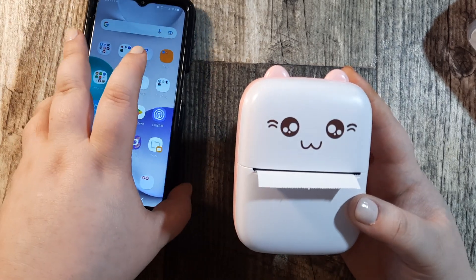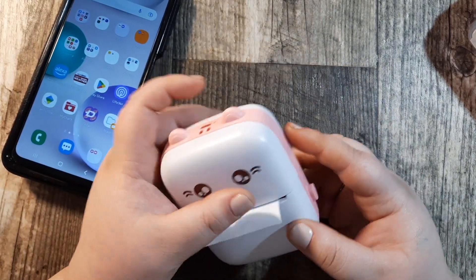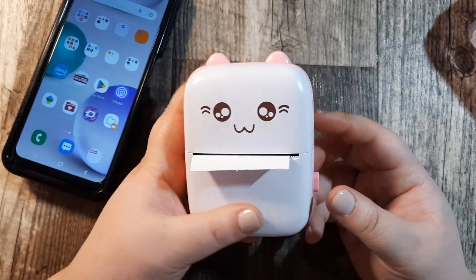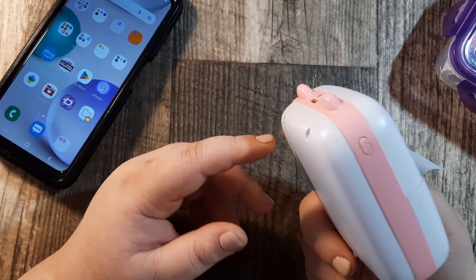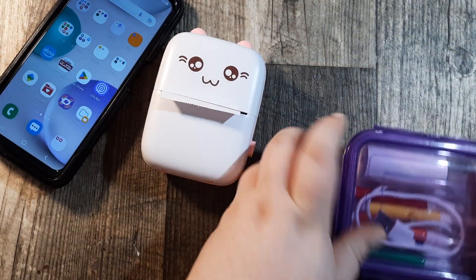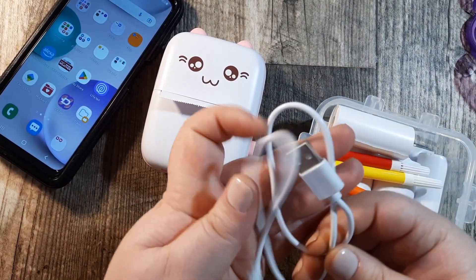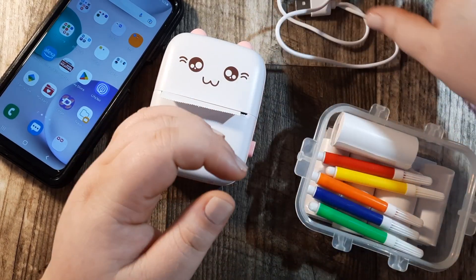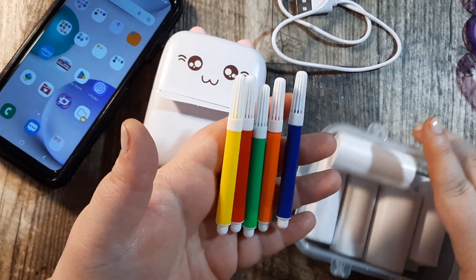The thermal printer connects to your phone. There's an app on your phone that you use, so that's why you see my phone today. I'm going to walk you through how this is used and how I plan to use the prints from it. It's right around twenty dollars for this and you get the printer, and inside the box you get the charging cord which is a micro charging cord, and then you get a little pack of markers to color in your pictures if you choose to do so.